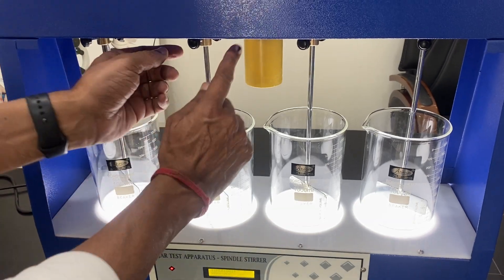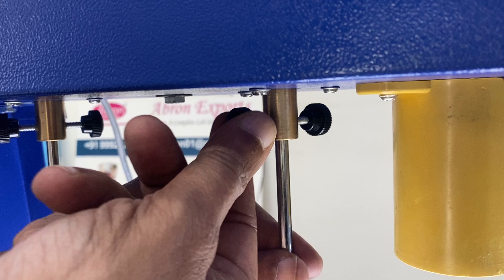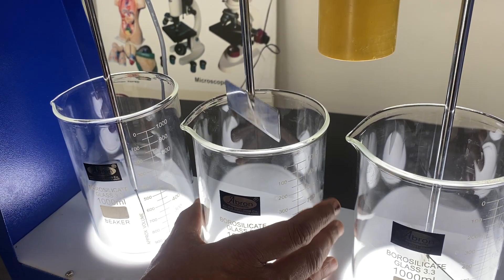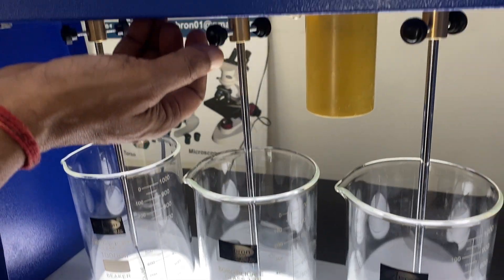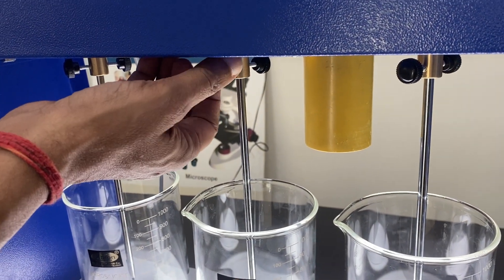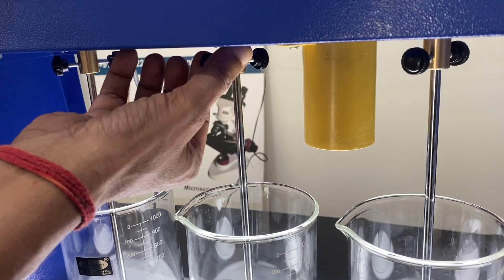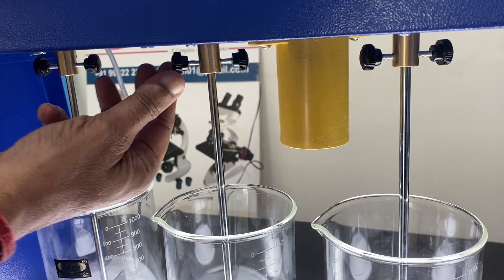Below there is one screw on both sides. You can open the screw and lift it up to take out the beaker. You can put it fully down or a little up as needed — just make sure both screws are tight. They go anti-clockwise.